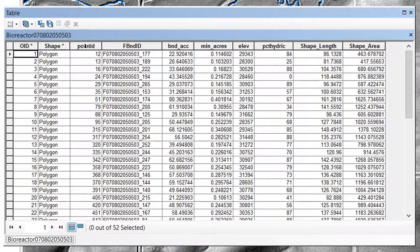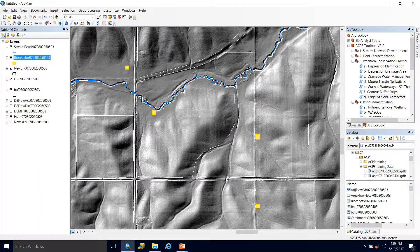Each location has a unique identifier from the point ID, and it has the field boundary ID that it would be associated with. We get the accumulation value, which is in acres. The minimum acreage is the size of the bioreactor. We also get the elevation that it sits on, and the percent hydric soil within that area — all of these will be less than 90%. And then our basic attributes that come with every output. That's our bioreactor output.